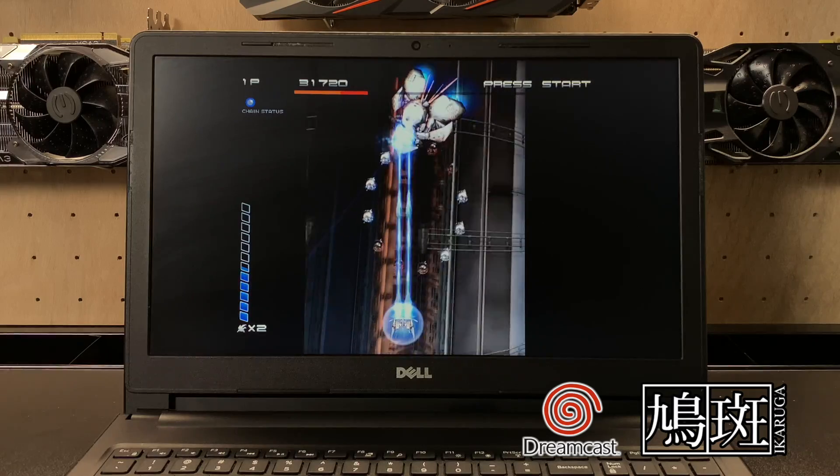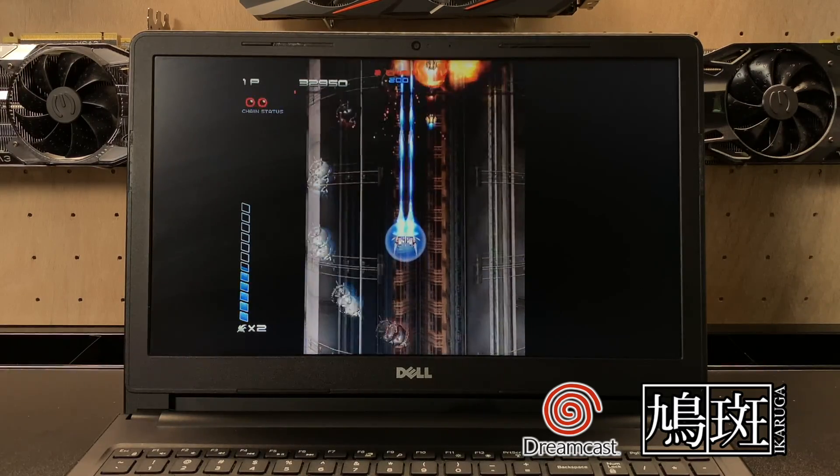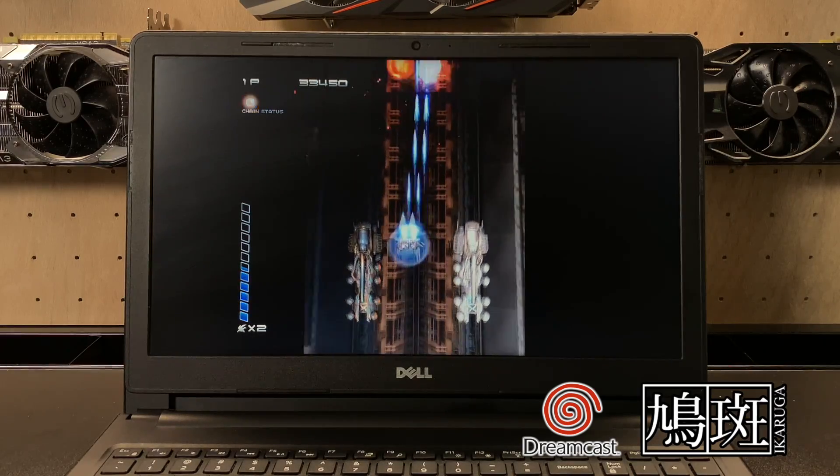Dreamcast is another one that's going to work pretty well on here. And again, if I was running Windows I would be using ReDream and could push the resolution even higher than this.